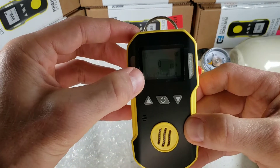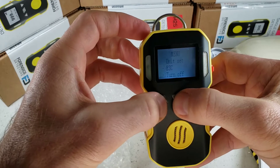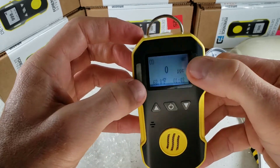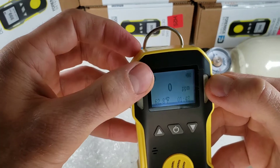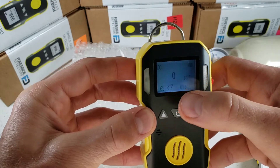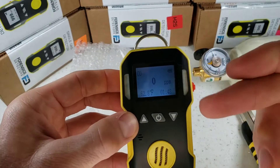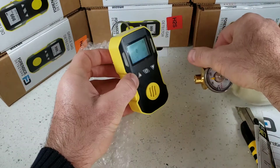If we look at the screen, we have our temperature digital meter, the time, and the battery level indicator. At the top left, of course, we have the target gas always displayed so we never forget what we are detecting. And this is an instantaneous reading — whatever is shown on the main screen is the actual level the sensor is reading.